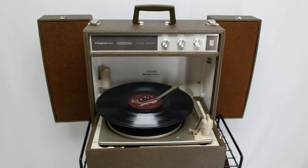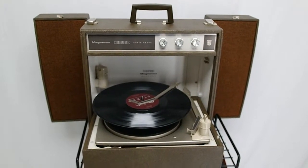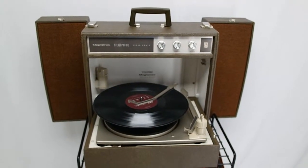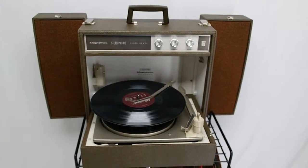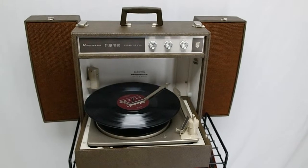Hi everyone, thank you for checking out the Magnavox stereophonic solid-state portable record player. This thing will fold right back up into a suitcase so you can take it wherever you go, plug it in, and play your music.